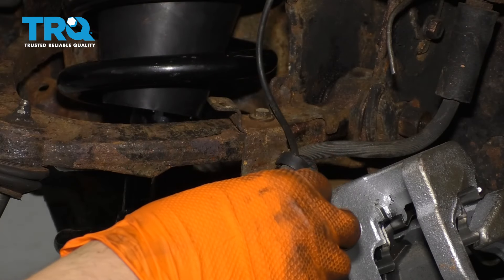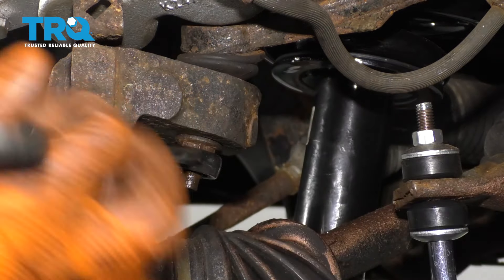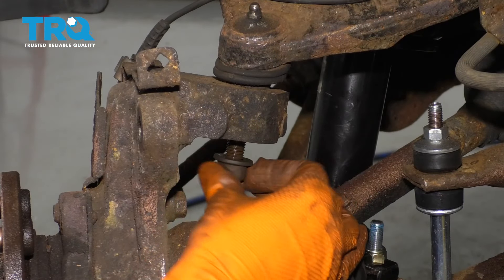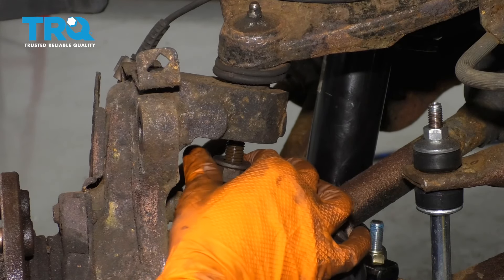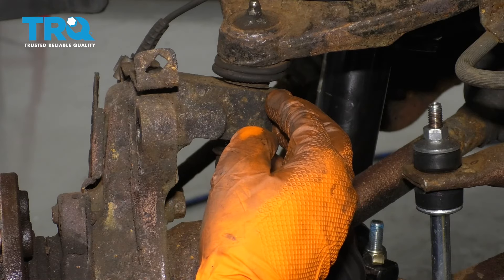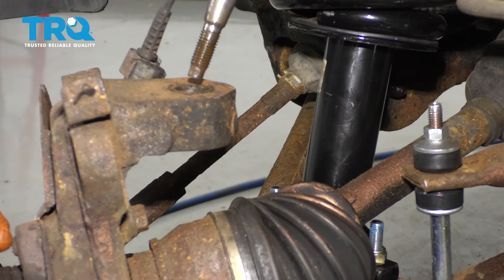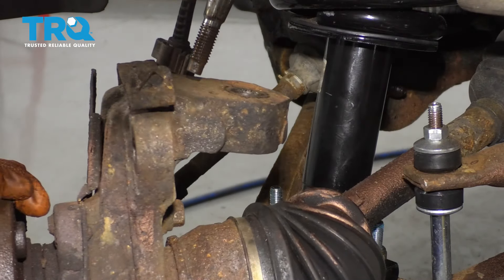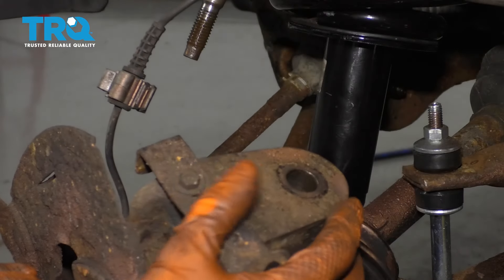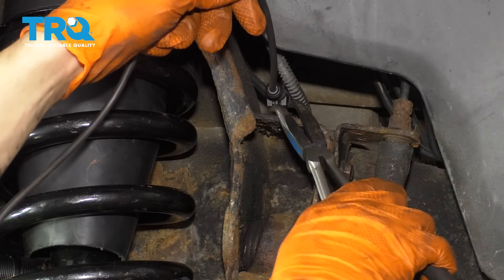Remove the ABS wire from that clip. Next with an 18mm wrench, remove your upper ball joint nut. My ball joint is already separating but if yours doesn't, put the nut back on and use a hammer to break it free from right here. As you let this separate, push the axle in so it doesn't break. That way you don't separate the CV joints by accident. Make sure your ABS wire is on the proper side, and up here go ahead and take it out of the frame.